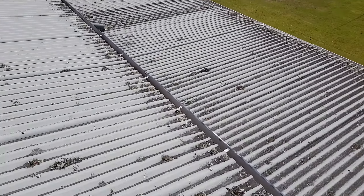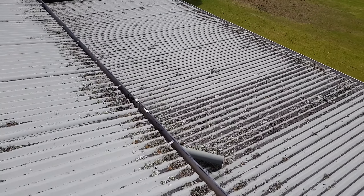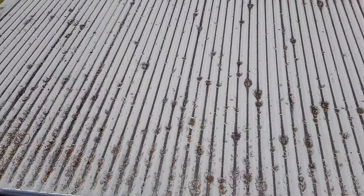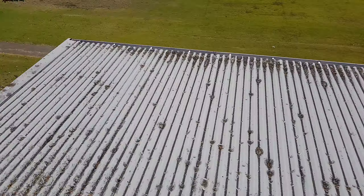This has quite heavy infestations and what we do — and not many companies do this — is we will moss treat the roofs first so all the moss, mould, and lichen is dead before we start coating.